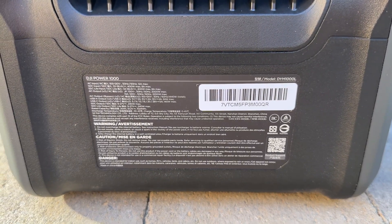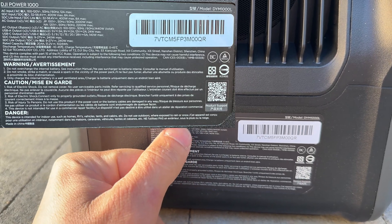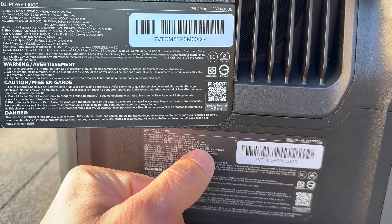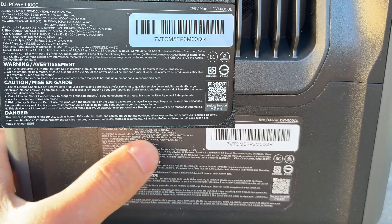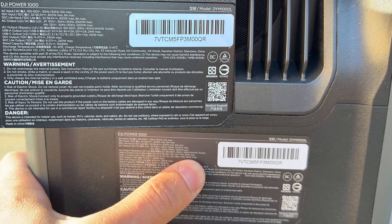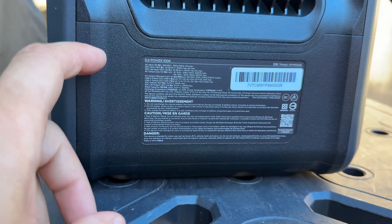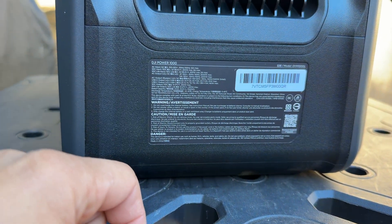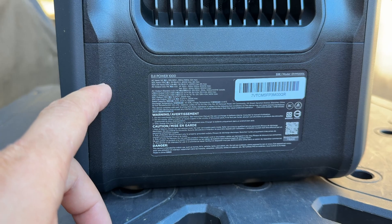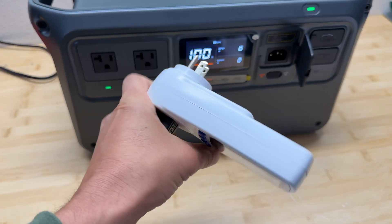Here are all the specifications for the power station. To highlight: to charge from solar we can use a maximum of 800 watts, but we will need an additional MPPT charge controller. For AC output we can do 2.2 kilowatts continuous power. USB-A is rated for 24 watts and USB-C maximum is 140 watts. Capacity is 1024 watt-hours. Battery chemistry is LFP, and according to DJI we can get 4000 cycles if we discharge with 1 kilowatt and charge with 600 watts.